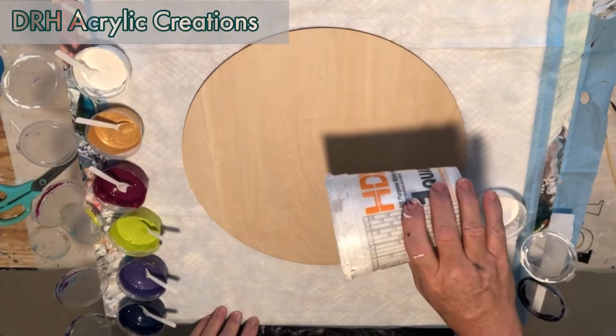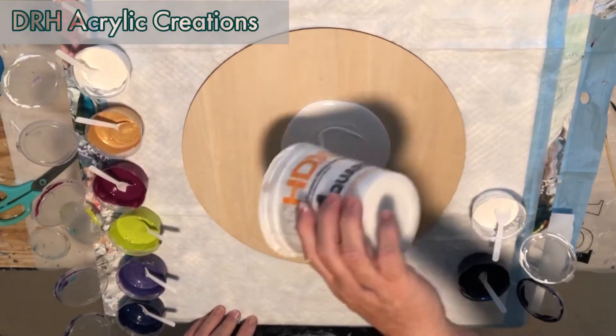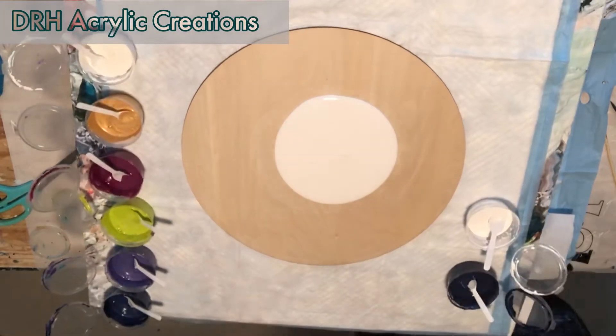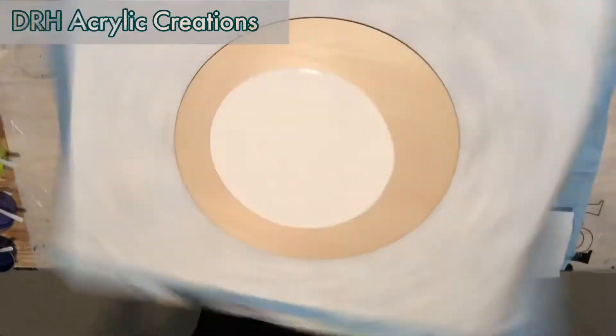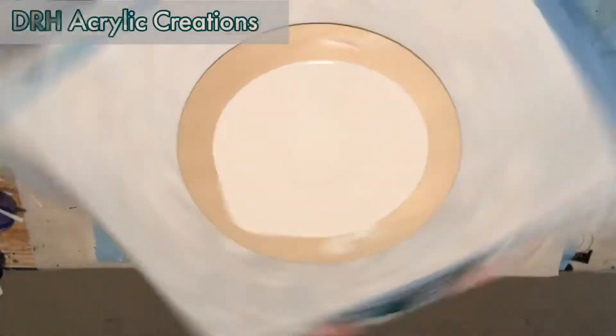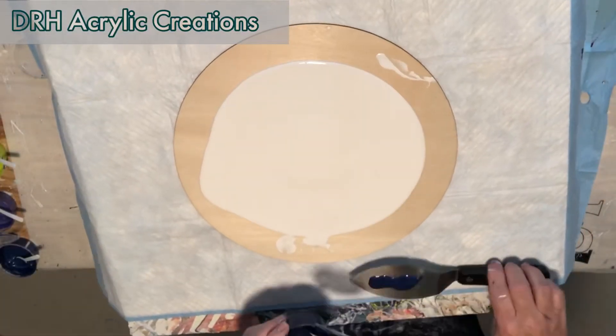Hi, it's Dave again. Today we're going to be doing a 12-inch round. I'm putting down my pillow paint, which is the Glint and Essentials you saw in the earlier part. Spinning it out just a little bit to see if I can get it to spread out. I think I didn't put really enough paint down on this, so later on I'll have to add some to the sides.